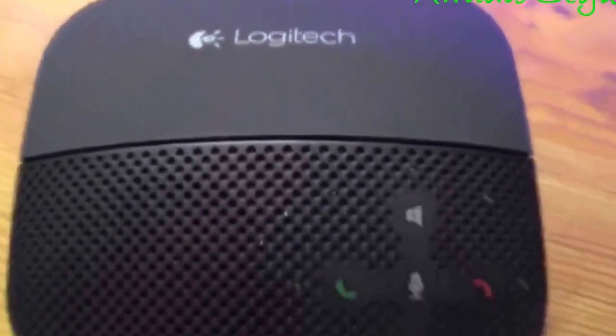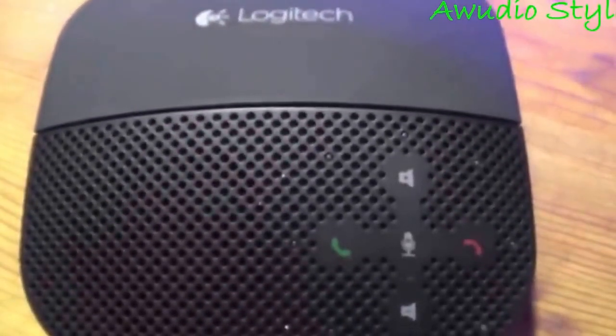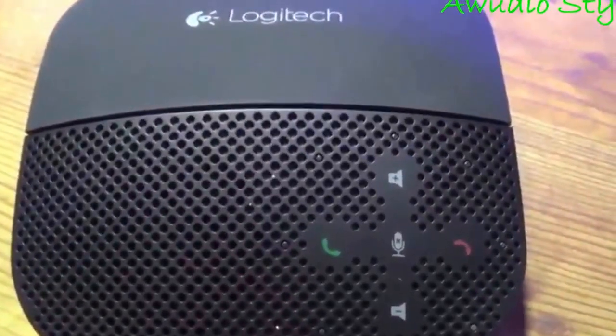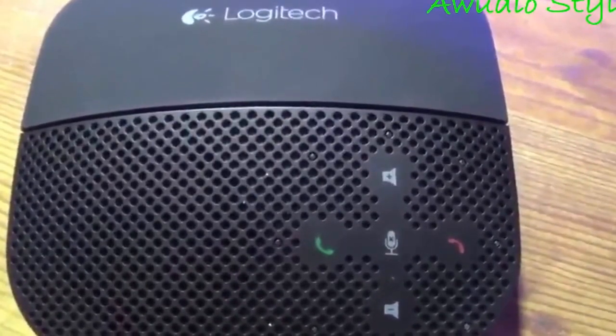Hi, this is Andrea, and this is the Logitech mobile speakerphone P710E. Got it through the Amazon Vine. I'm going to show you a little bit about it.